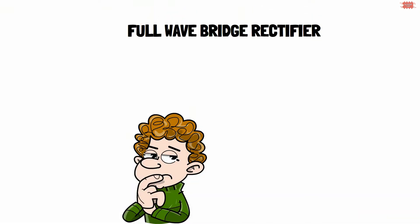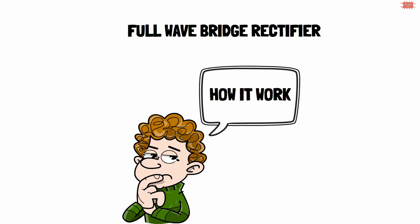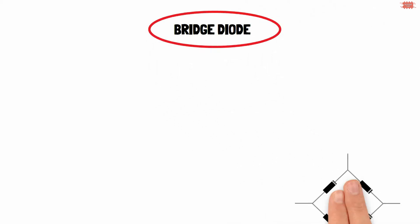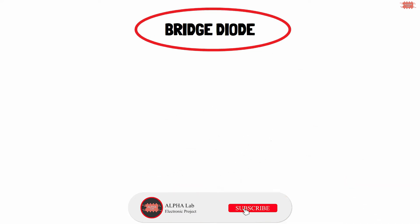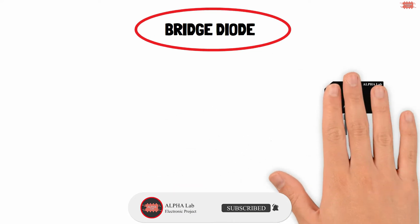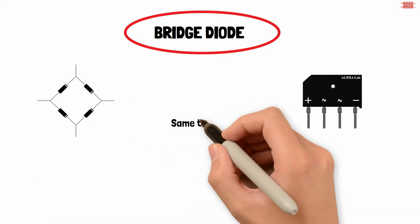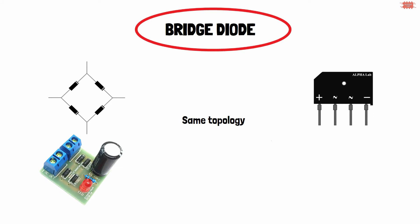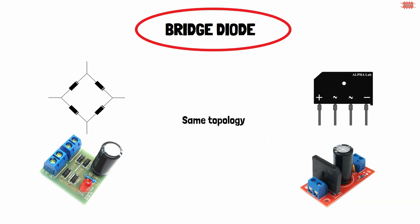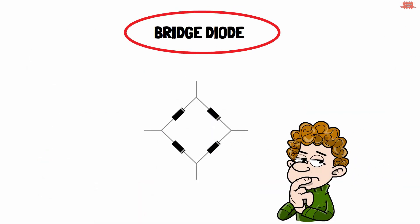In this video I will show you the principle of the full wave bridge rectifier. First we need to consider the bridge diode. The bridge diode is configured from four diodes. In reality, electronic manufacturers have often closed them into a package. They have the same topology, so you can see them on an electronic board in two different shapes — separate or packaged. For a clear overview, the configuration of four diodes is used in this video.